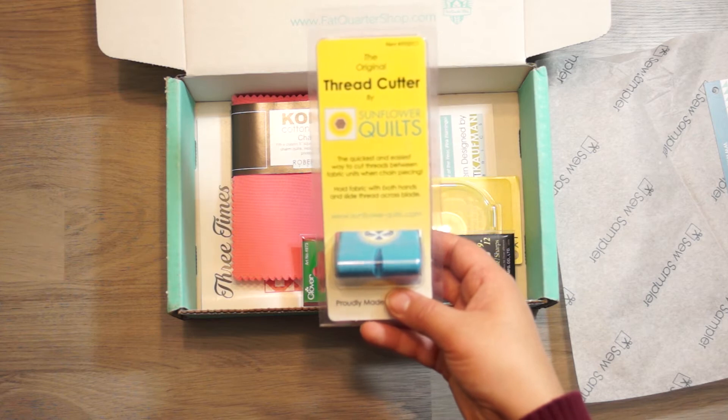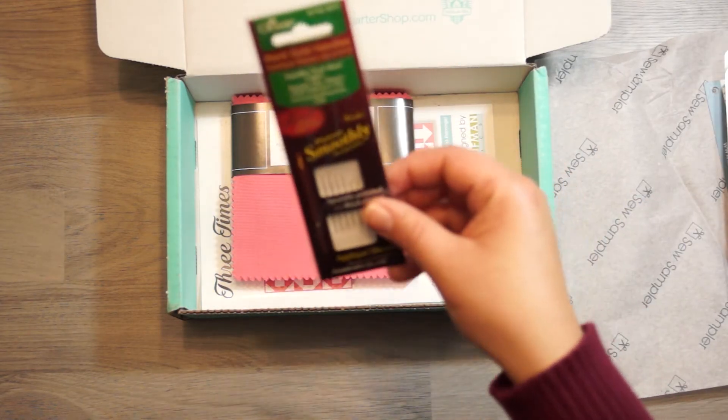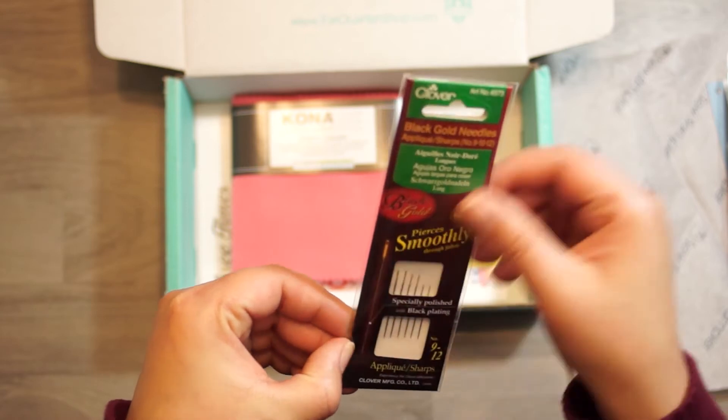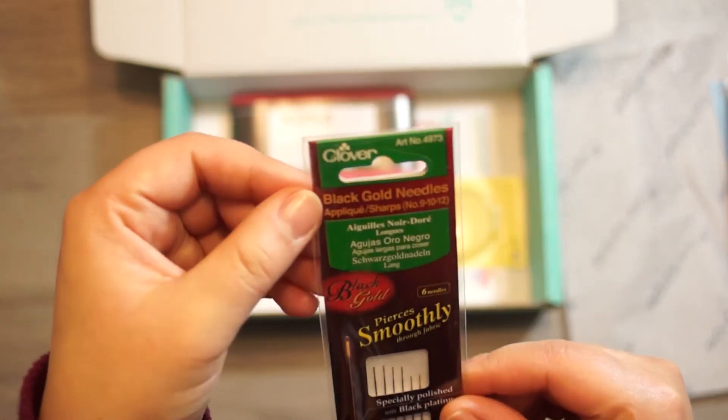Thread cutter. Some needles — these are their applique needles.